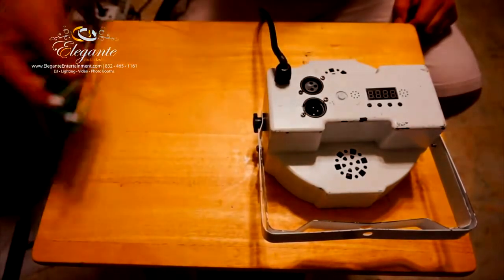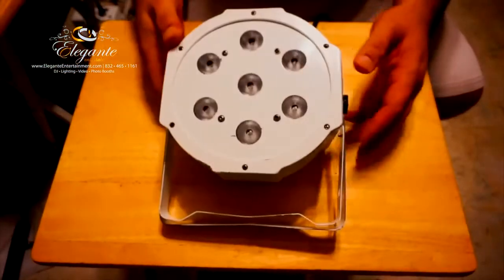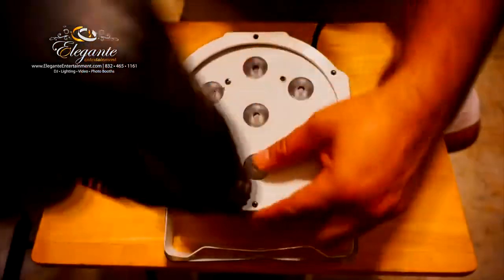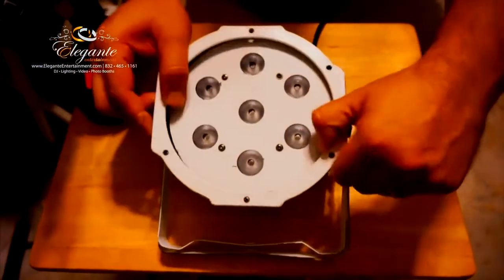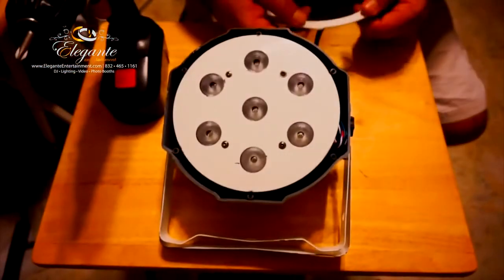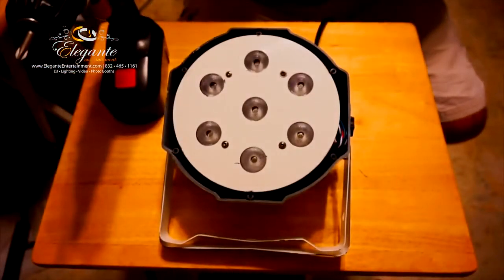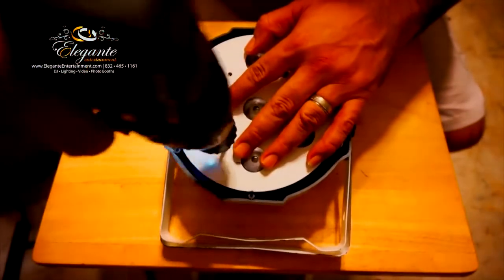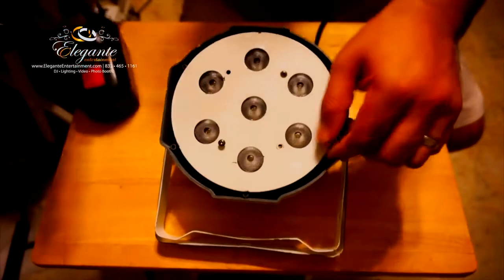I would suggest anybody who wants to try it, go ahead. Here we go - the teardown of the light. Taking off the first cover, which is the plastic cover on this particular light, held by six screws. Then we have four more screws to remove the metal plate that holds down the lights.